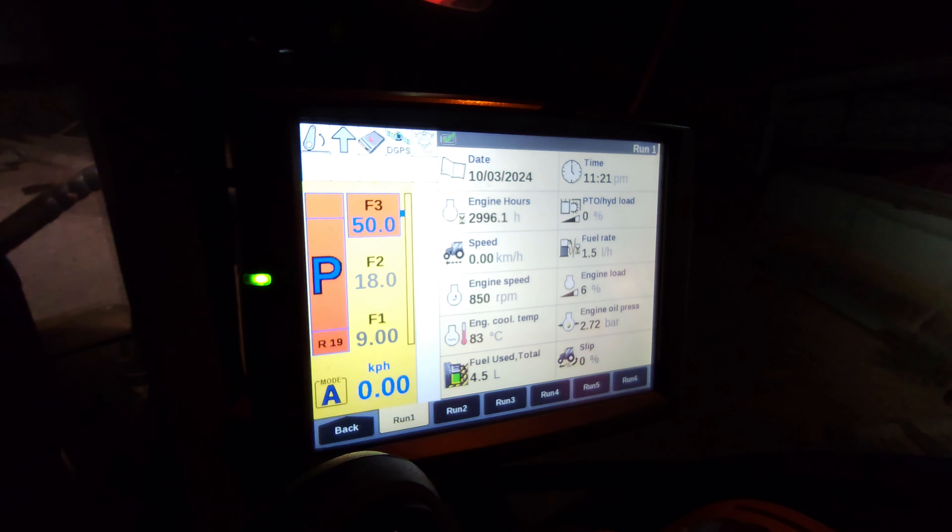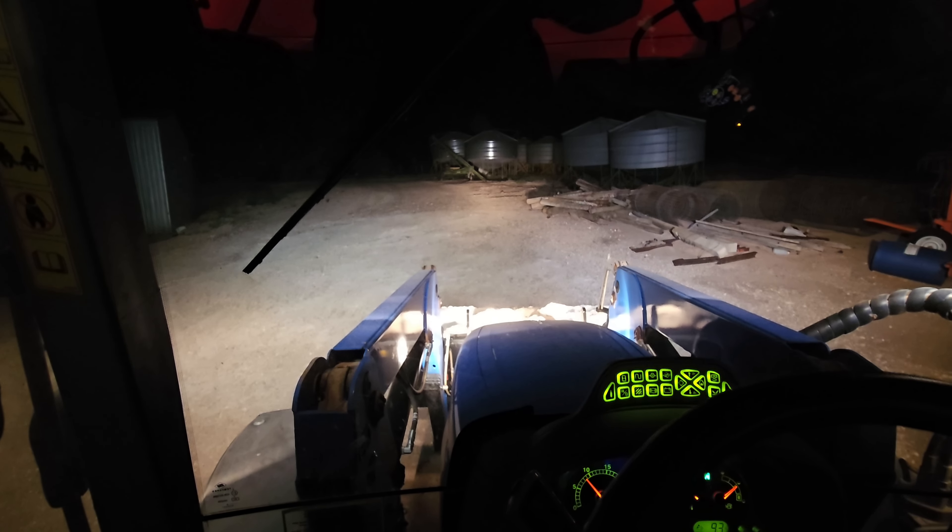I think we'll leave it there for tonight and get back at it in the morning, because we're probably not going to go much further - maybe another hour, hour and a half. Might as well just go to bed, get some sleep, and get up an hour and a half earlier. I'm pretty tired. See you in the morning, folks.